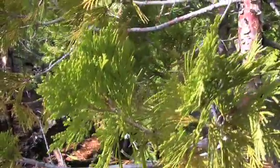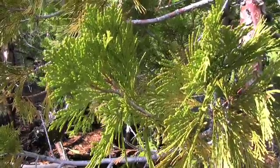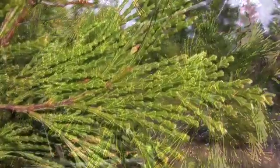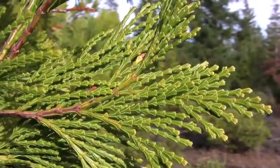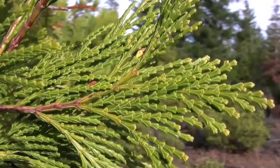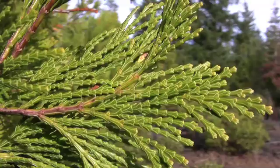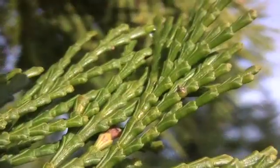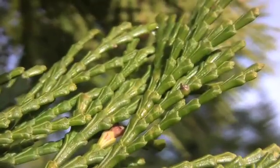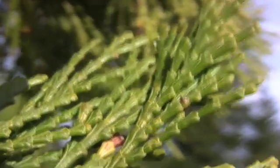The leaves are persistent, scale-like, and arranged in decussate pairs, yellow-green and without bloom. Individual leaves are typically a quarter to a half inch long. Sets of four are several times longer than wide. Overlapping facial scales form a wine goblet shape. The foliage is arranged in flattened, elongated, rumpled sprays. Dead leaves fall in sprays.